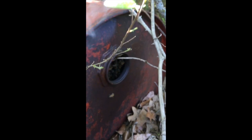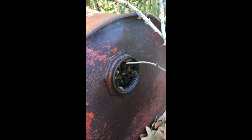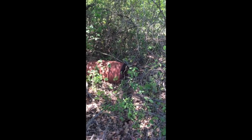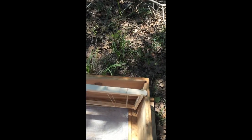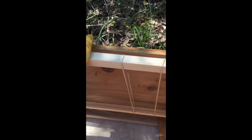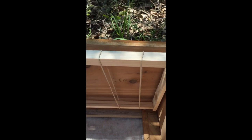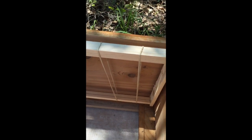Today we're going to try to get these bees out of this barrel. We're going to cut them out and take all the comb and as many bees as we can home with us. The plan is to cut the barrel open, take out as much of the hive as we can, strap it into this box with rubber bands, and try to capture the queen. We'll find out once we open the barrel and then take them home to start a new residence.